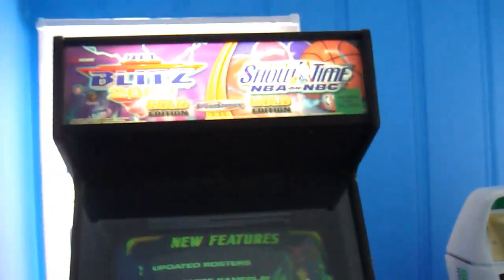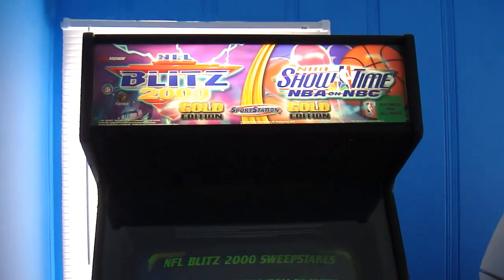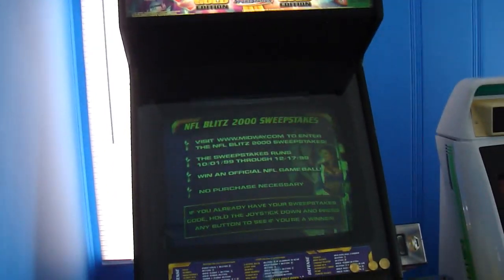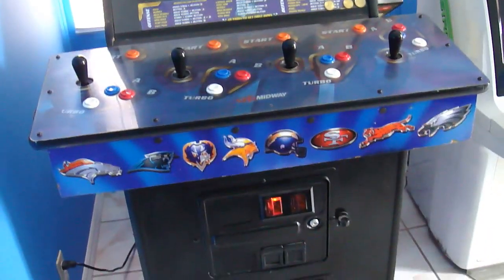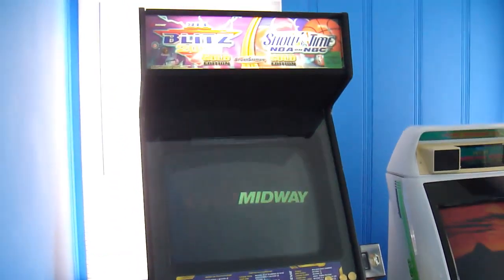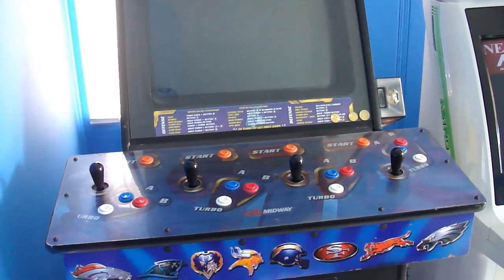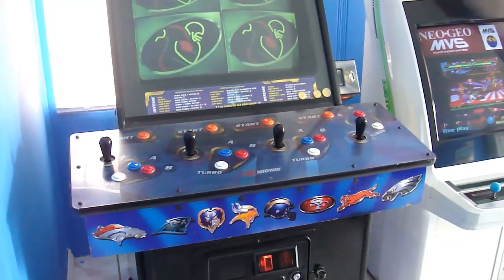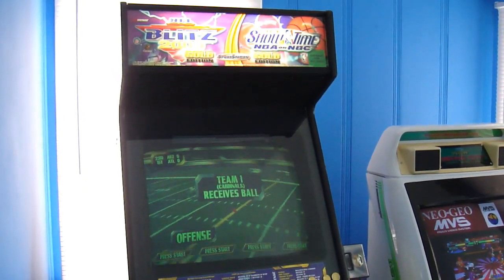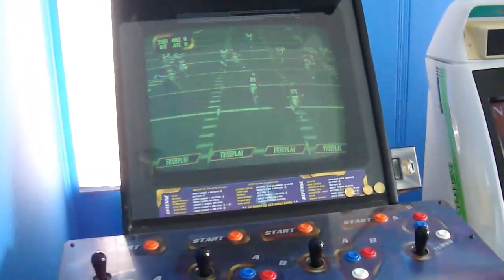Starting off with this Blitz/Showtime machine. I bought this in 2006 — when I bought it, it was originally just Blitz 2000. Then I purchased the kit off eBay that has Blitz and Showtime. Pretty much two of the greatest multiplayer arcade games of all time.